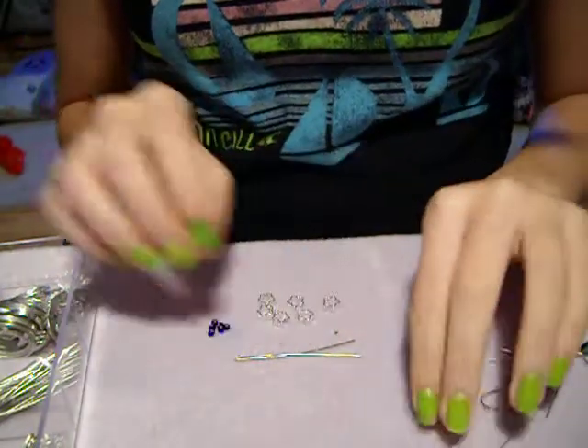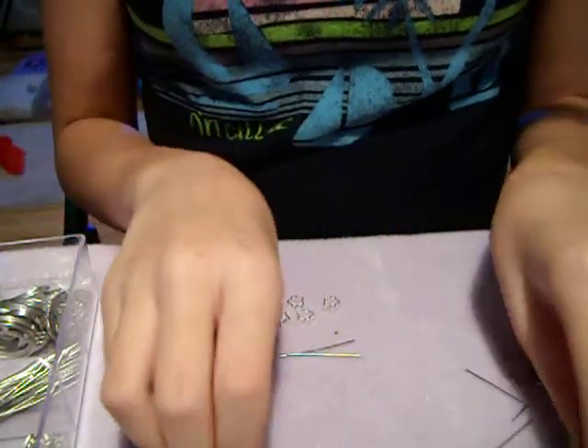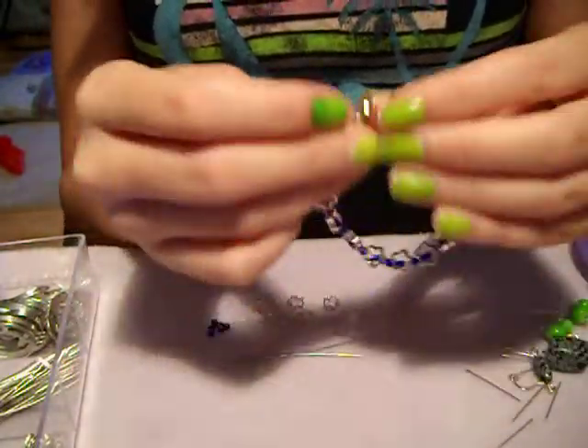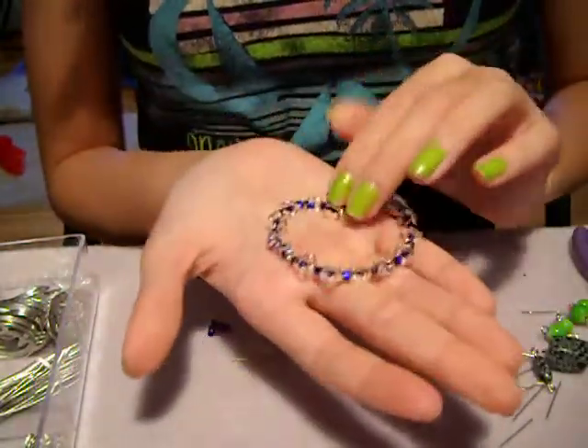Today I'm going to teach you guys how to make earrings that match this bracelet that I made. It looks so small because I made it for myself — it's going to go with my dress.